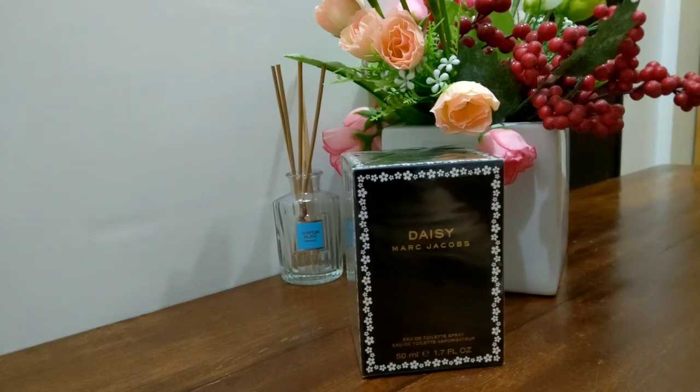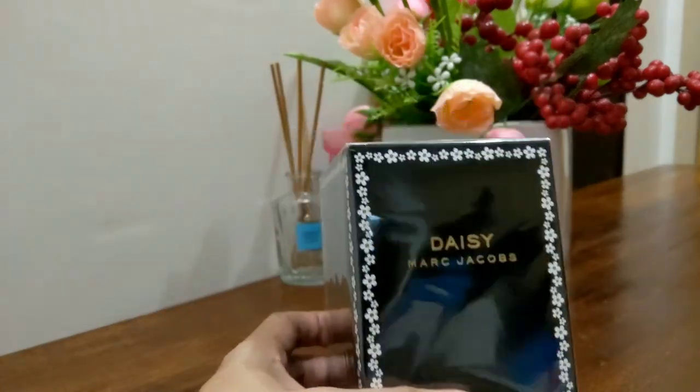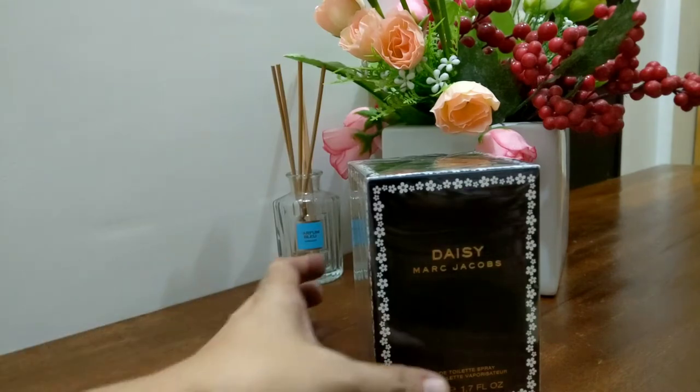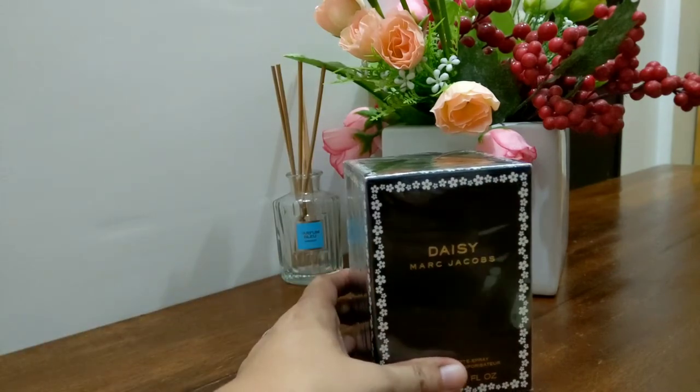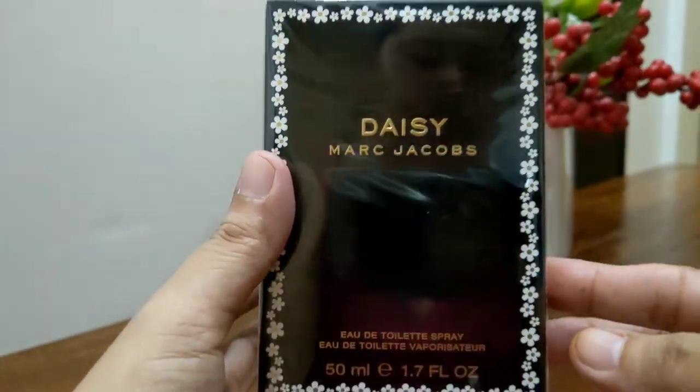Let's proceed to the video. So this is Marc Jacobs Daisy. This perfume is what really sparked and opened up my love for Marc Jacobs Daisy. Before we talk about the scent, let's look at the packaging first.